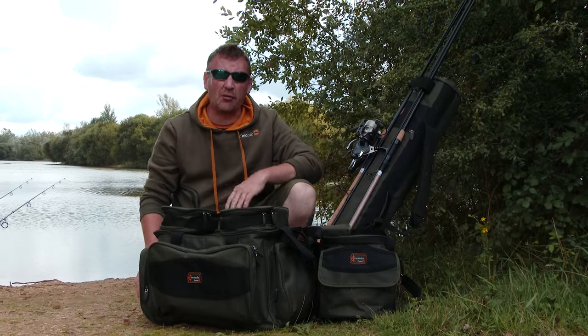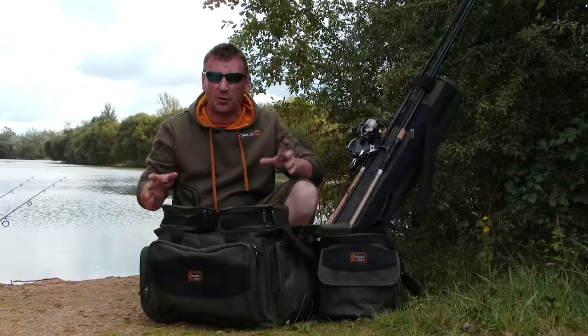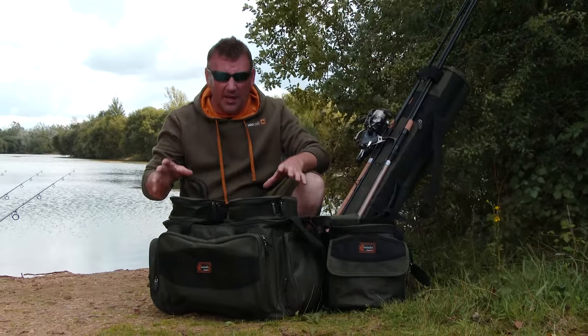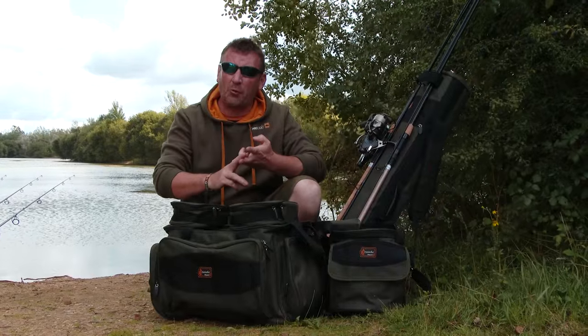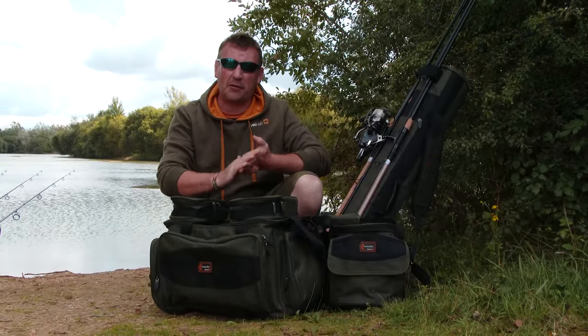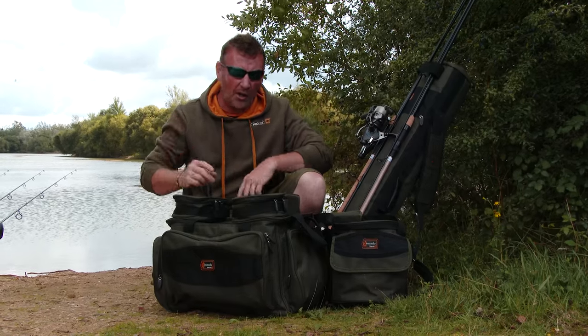Introducing new for this season is the Crusade range. This is our essential hardcore luggage range — there's no frills, you get exactly what you see. This is tough, hard wearing, all your basic characteristics that you want and expect from a carryall without the frills and the glitter and all the lights.